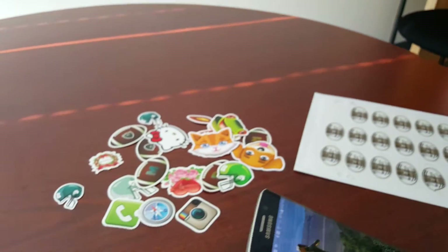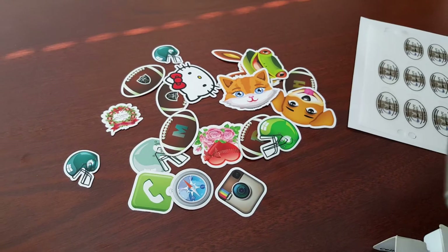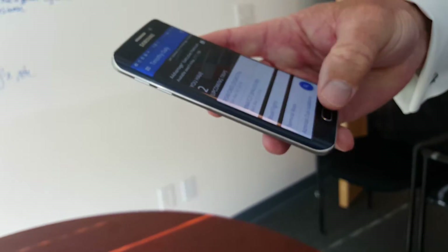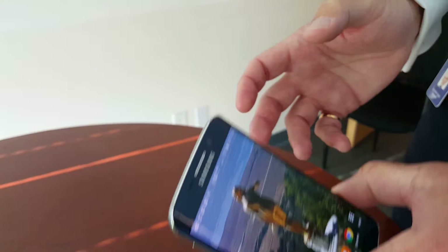Here are just some examples of other iterations. It can be anything you want. Again, on the back of the phone over your antenna, push the button and it launches something. In this particular case it's launching my American Airlines Admiral's app.